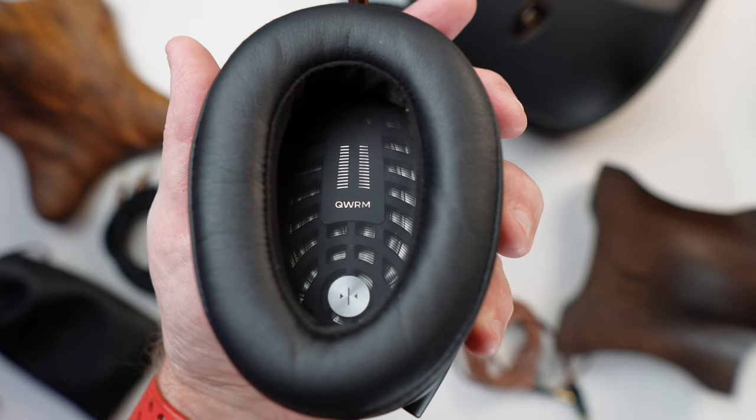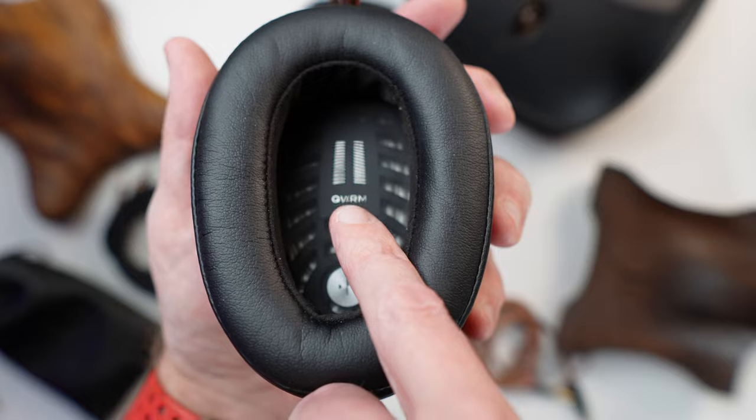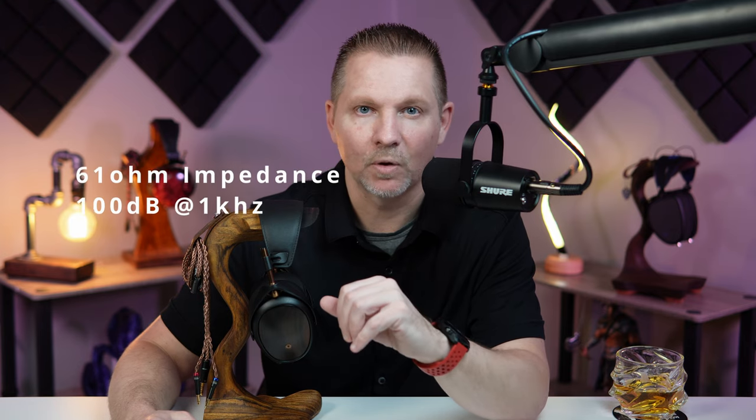This driver, as with pretty much all high-end Meze headphones, has been engineered in partnership with Rinaro Isodynamics. It is an isodynamic hybrid array driver — the MZ4 driver — at 61 ohms impedance and 100 dB at 1 kilohertz. This is supposed to be a portable headphone, so it is very easy to drive. You can power it off of something simple like your phone or a laptop, though I still recommend a dongle or DAP solution if you're taking it on the go.